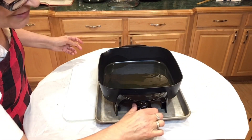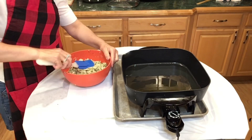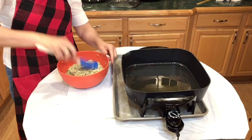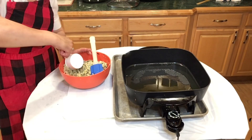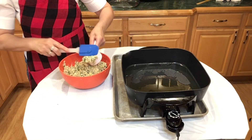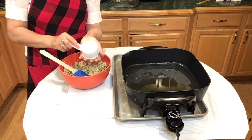Our mixture is ready. We let it sit a little bit for the flavors to blend. The way I measure is about a half cup — the size of a half cup is for each burger.